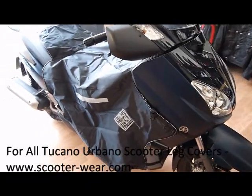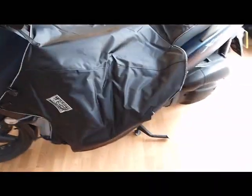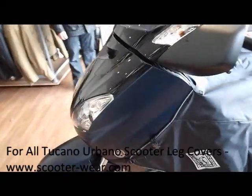I've just fitted a Tucano Urbano Termo Scud 2 to a Yamaha X-Max scooter, the model number being the R155N. I'm just going to show how this one is fitted.